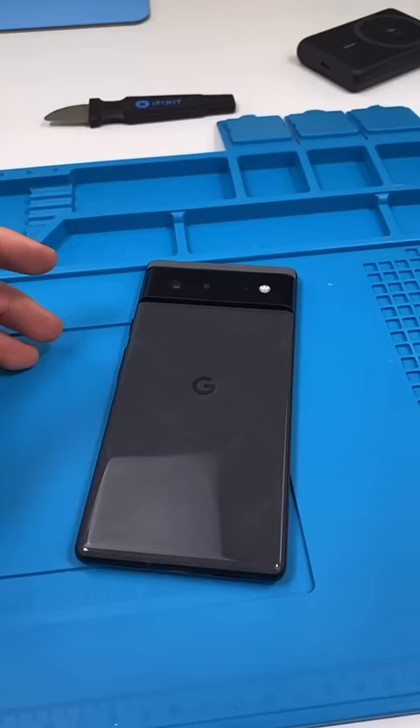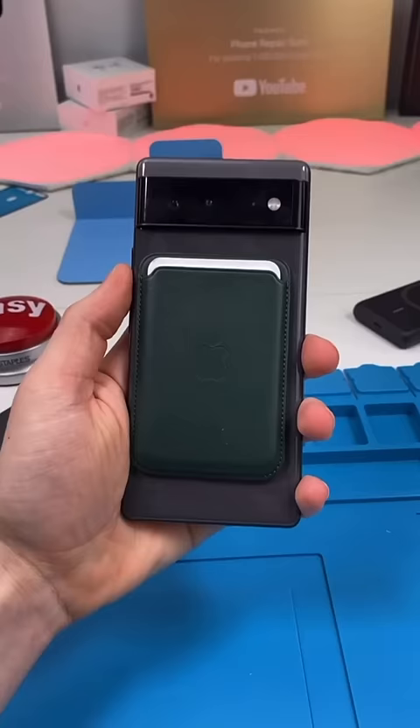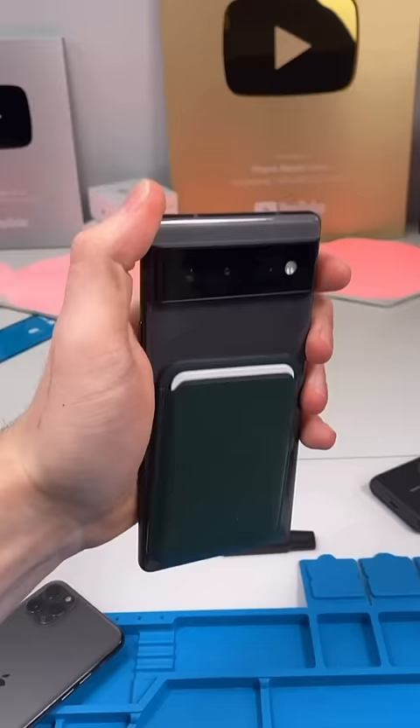The back glass is made of glass, but why do MagSafe accessories kind of work? Well, there's likely metal under the glass that allows the magnets to stick. They don't stick well at all though — it slides down really easily.